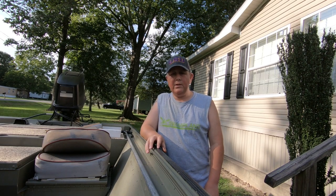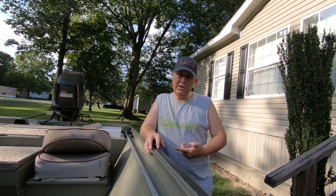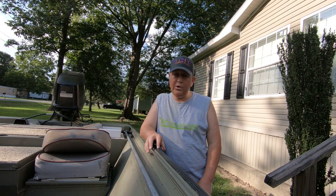Hey, what's up everybody! Today in this video we're going to put new side boards on the boat, remove the old ones, and do a little maintenance on the trailer.